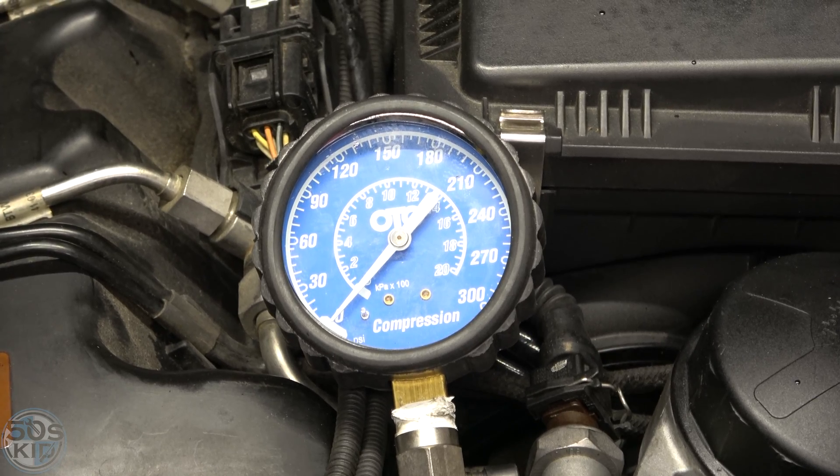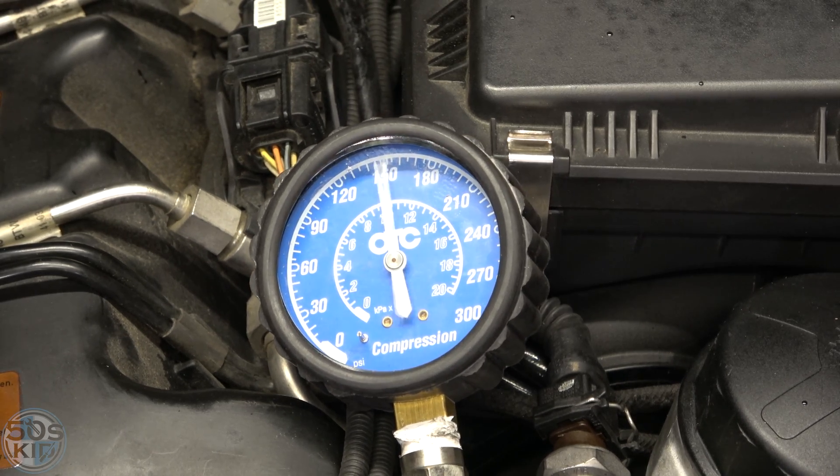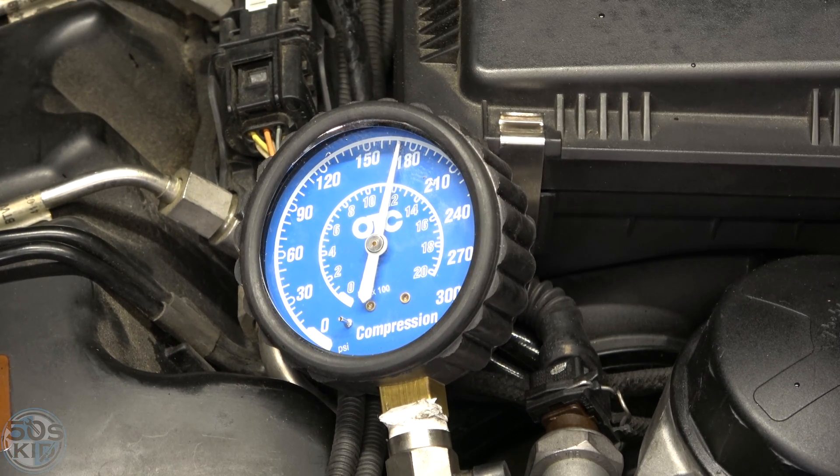Now I'm going to go in the car and crank the engine until the gauge stops going up. A lot of people make the mistake of not cranking for long enough — you want to crank it until the pressure stops building. Whatever that is, be consistent and do that across every cylinder. I just give it a good 10 count.